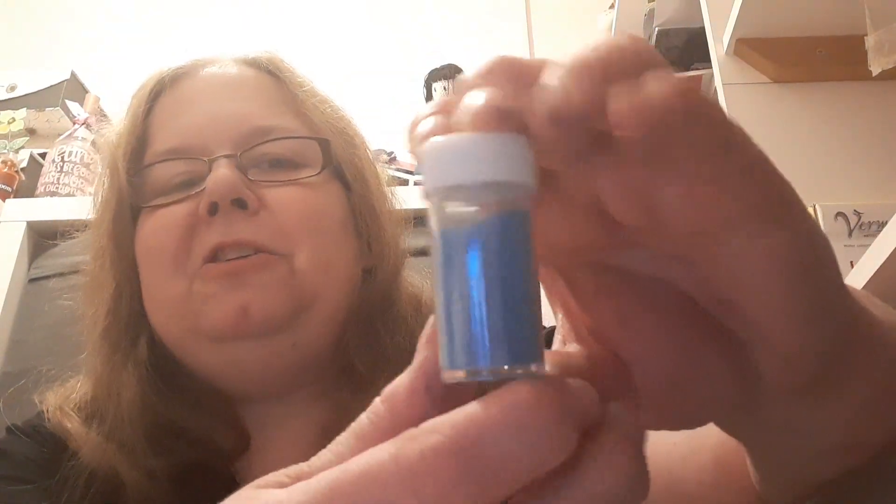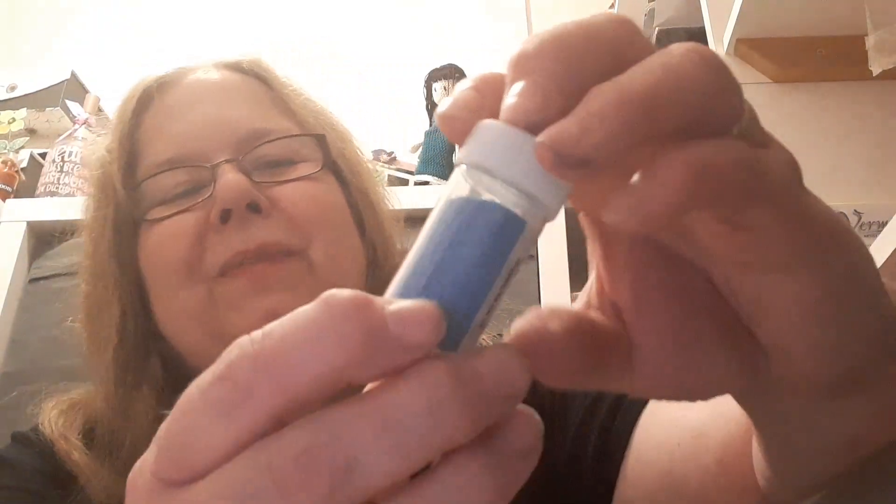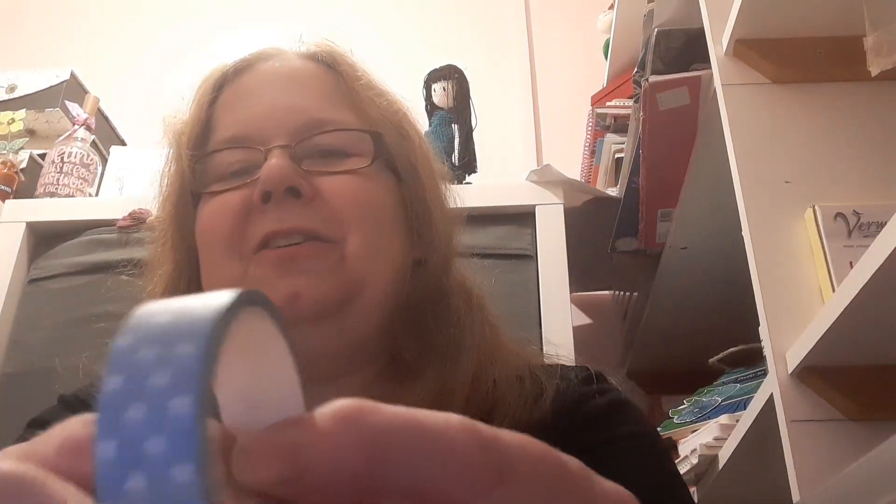And she's also sent me this — it's from The Works. I'm not 100% sure if it's glitter or embossing powder, so if anybody knows, let me know. And we've got a gorgeous washi tape — I love this one. It's blue with white stars. Very nice.